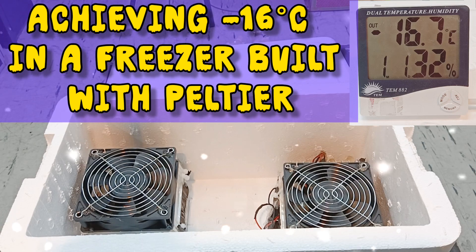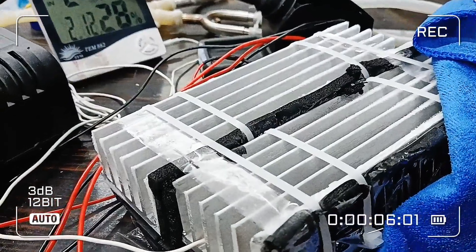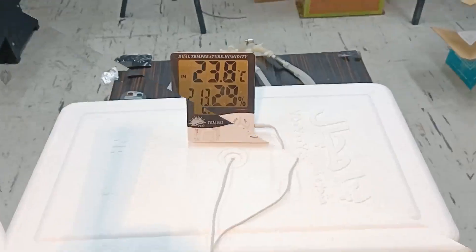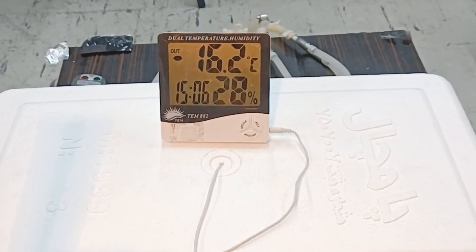Hi friends, welcome to watching this clip. I hope all of you are fine and have great days ahead. In this clip, I share with you how I made a freezer with a peltier that quickly reaches a temperature of minus 16 degrees Celsius.